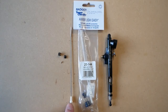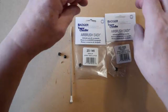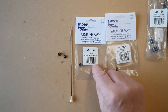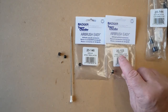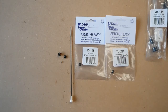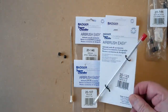All these parts are available separately. The spray regulator without protective arms is part number 2146, the regulator with protective arms is 2103, the tip is 2107, and the needle is part number 2125.